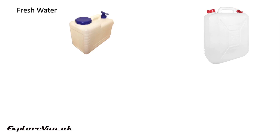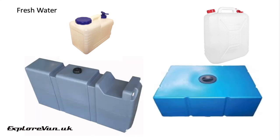Fresh water tanks can be as simple as a water container you can carry to the tap to fill and then store in a cupboard in your van, or you can go for an externally mounted tank. With these you will need to think about how you'll fill it by adding a fill point of some sort.